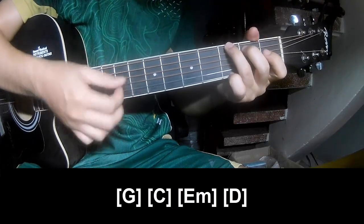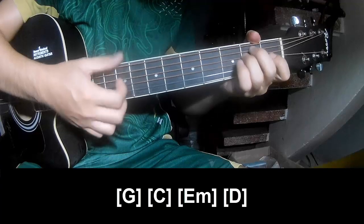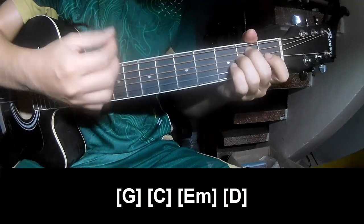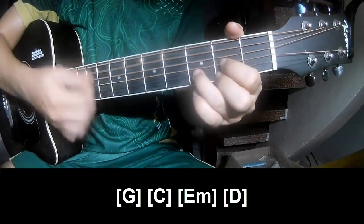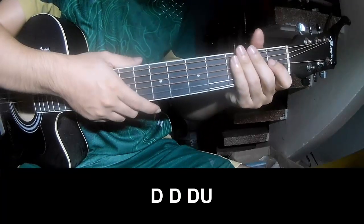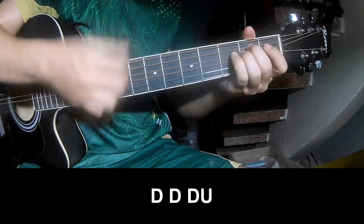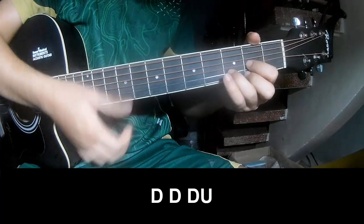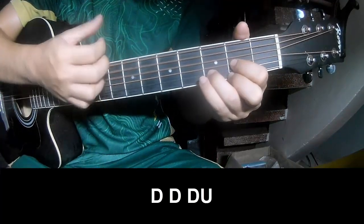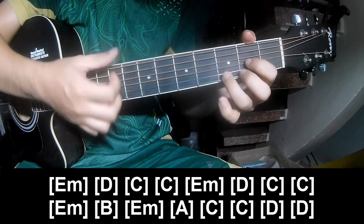G, Em, D, D. Chow Chow Chow Up. Chow Chow Chow Up. And she plays along: G, Em, D.